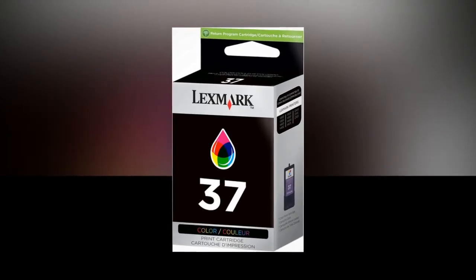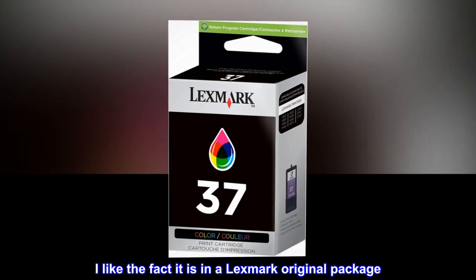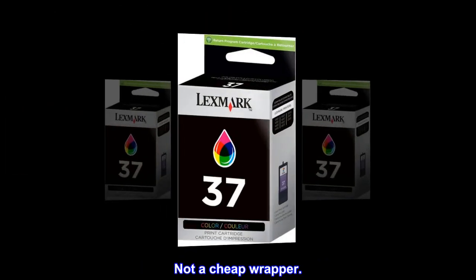Excellent price. I like the fact it is in a Lexmark original package. Not a cheap wrapper.